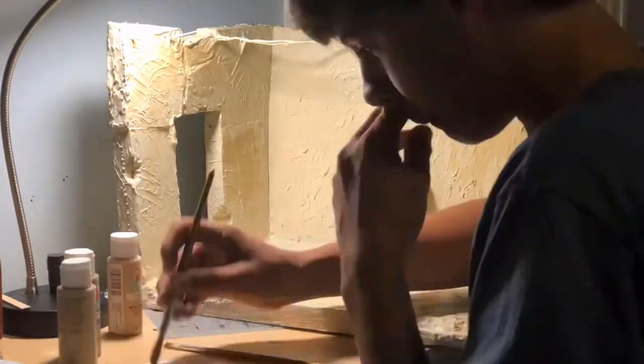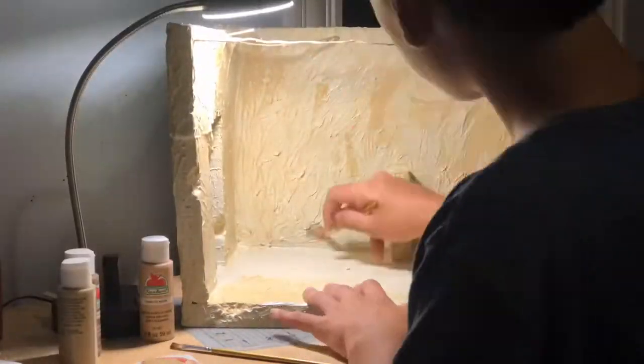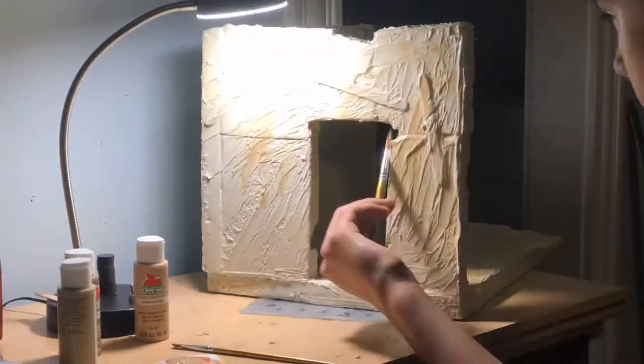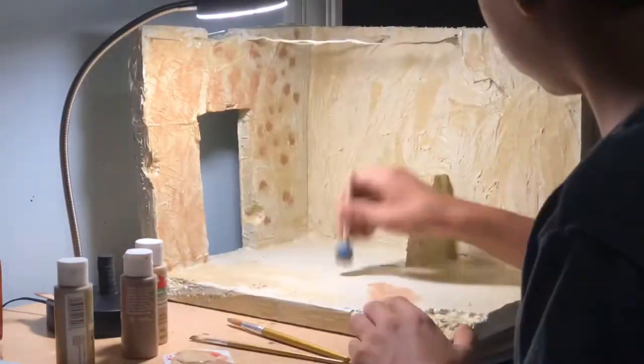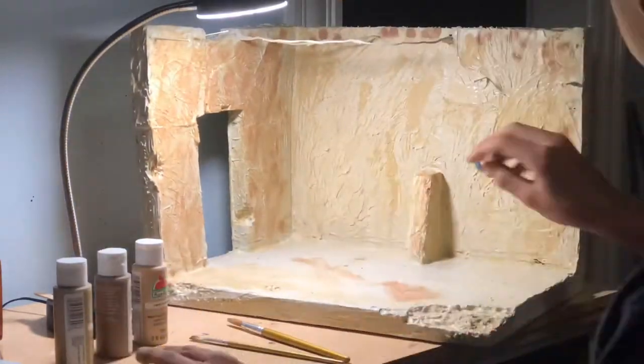I was just brushing on some light color of tan, and then I got a sponge brush and dabbed on a whole bunch of dots of a darker color of tan and smeared those, and it looked pretty good I think.